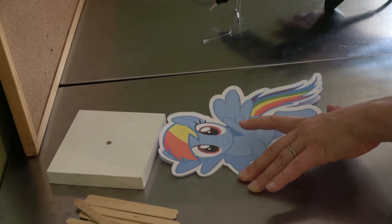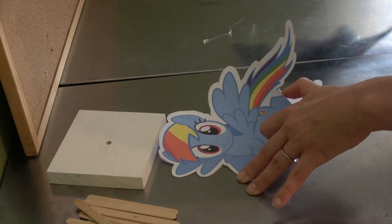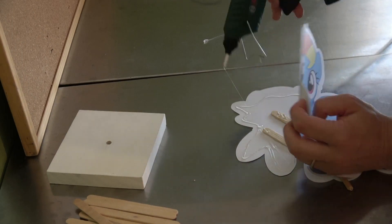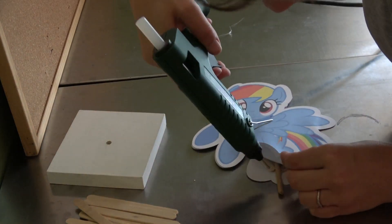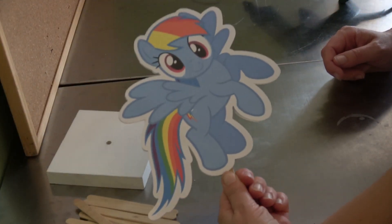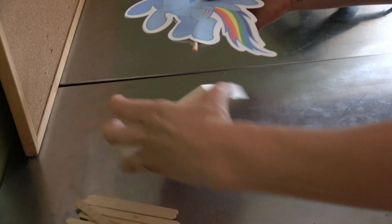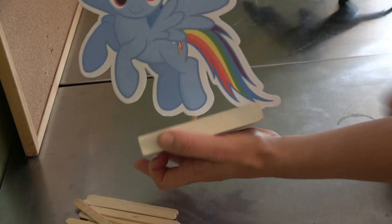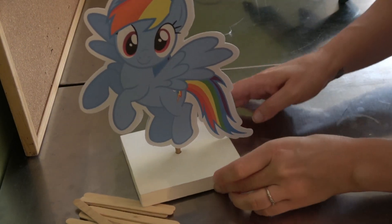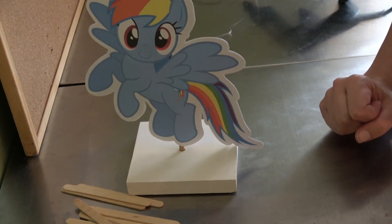Go ahead and glue that together. And there is your centerpiece — so quick and easy to make! All you need to do now is pop it into your dial like that and you are done. I think these will make such a cute little addition to your table.